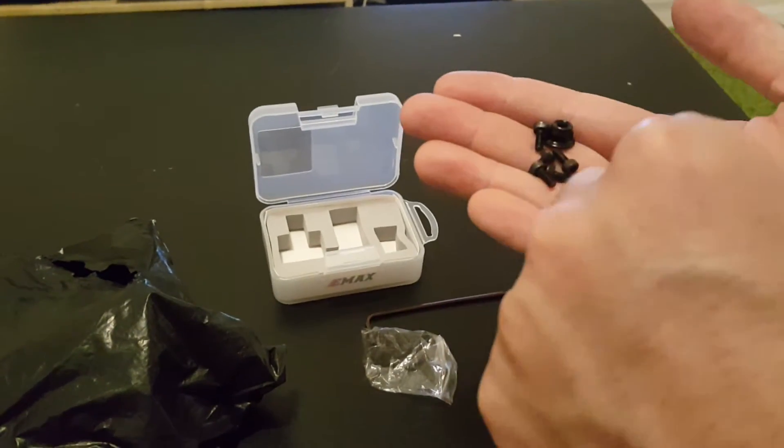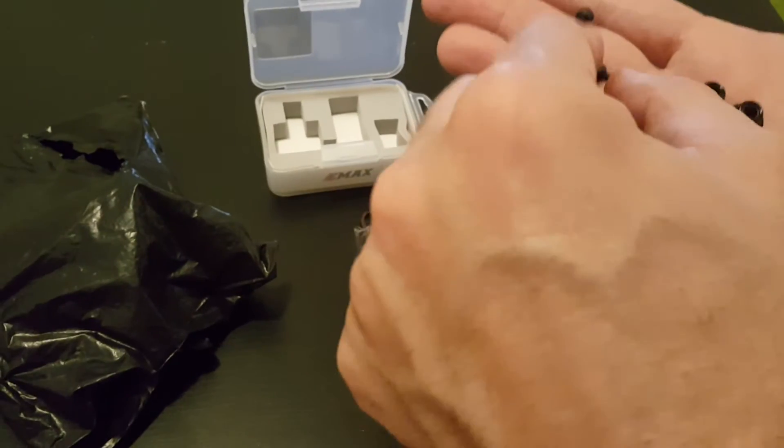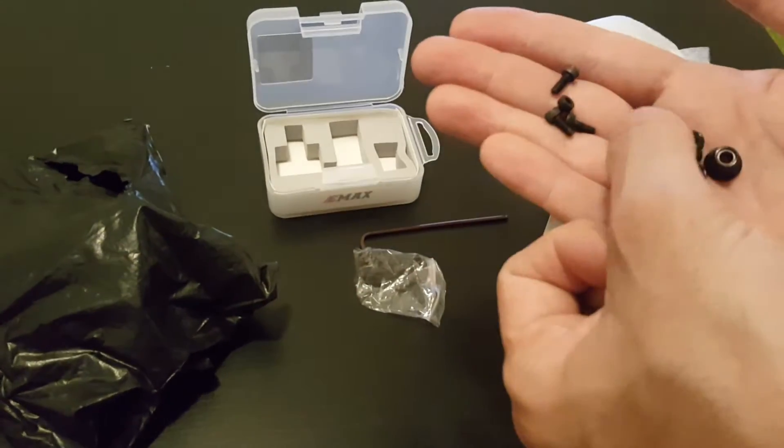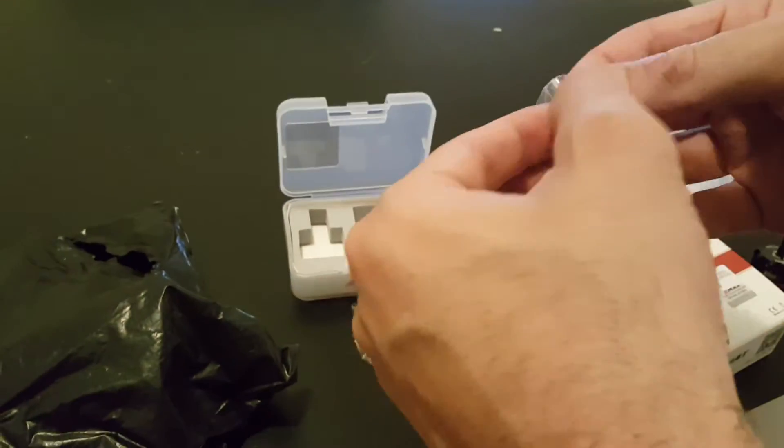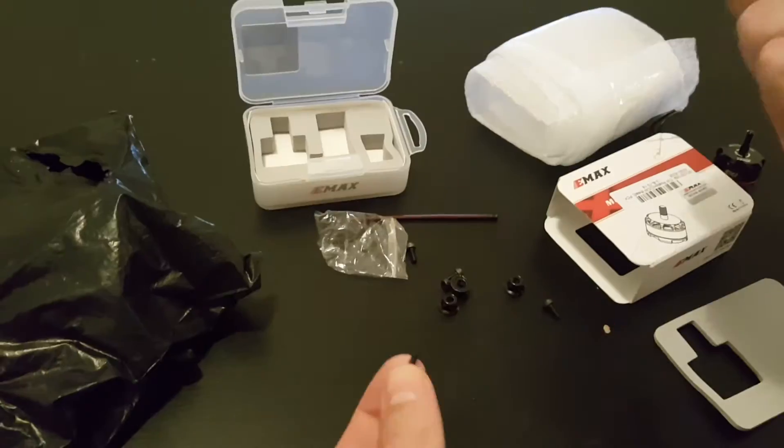In this bag you're getting three nuts and you have an additional five screws. In the other bag you have another five screws, which is always good to have as extras.